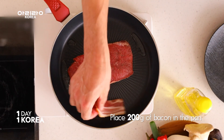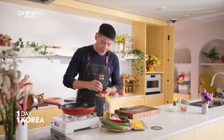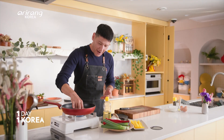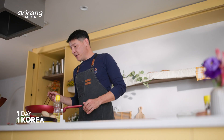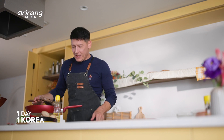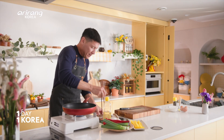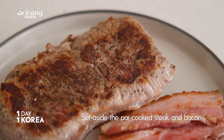The same thing goes for the bacon here — not getting it all the way crispy, just about half cooked. So I've got this par-cooked and now we just want to let it rest for a bit before we slice it at all. We don't want those juices to run away and lose all that flavor. Let's set these aside to rest while prepping some other ingredients.